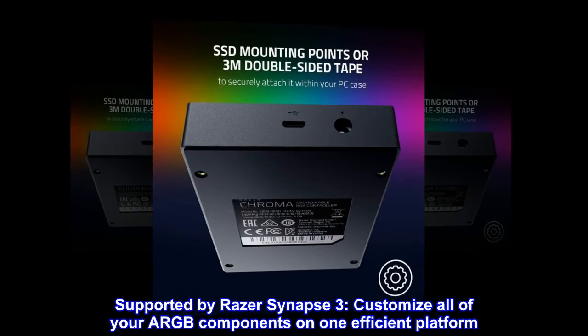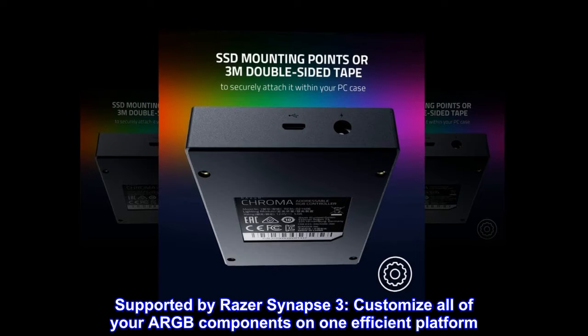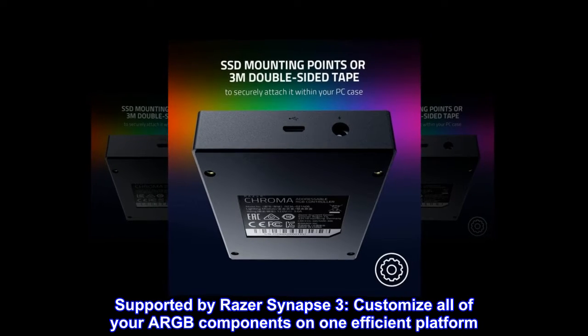Supported by Razer Synapse 3. Customize all of your ARGB components on one efficient platform.